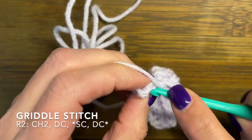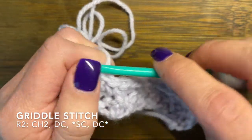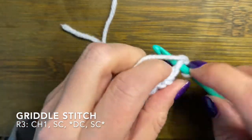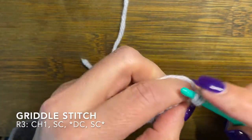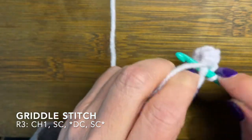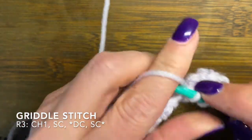As you finish up, your last stitch will be a double crochet. After you finish this row you are going to do a chain one, because your first stitch is going to be a single crochet — it just lines up better. If you want to do a chain two you can do that if that works better for you. Then you are going to do the pattern — double crochet, single crochet — all the way across, ending with a single crochet.